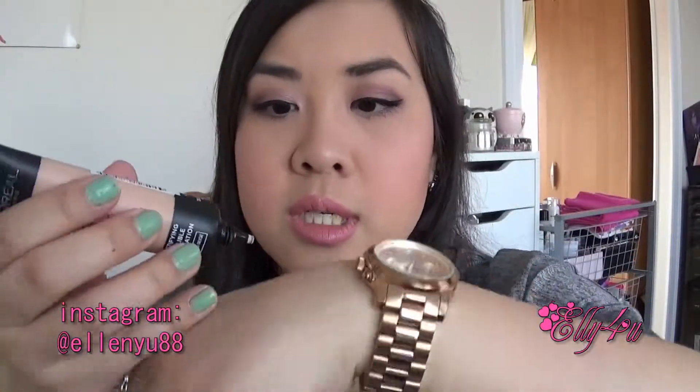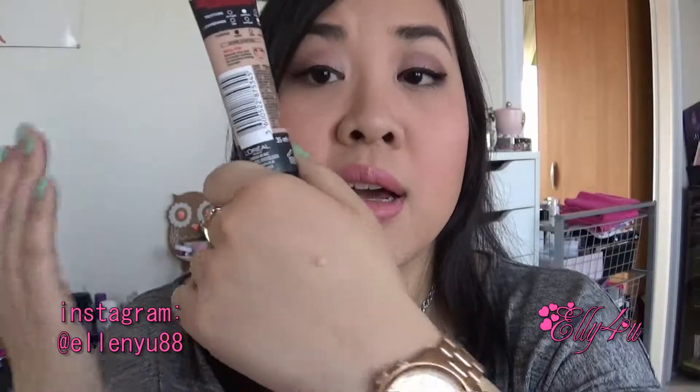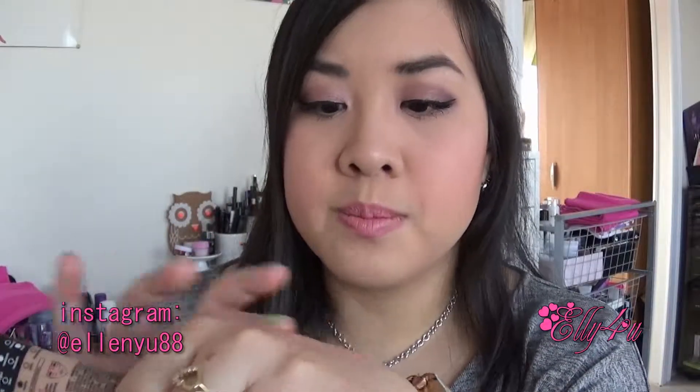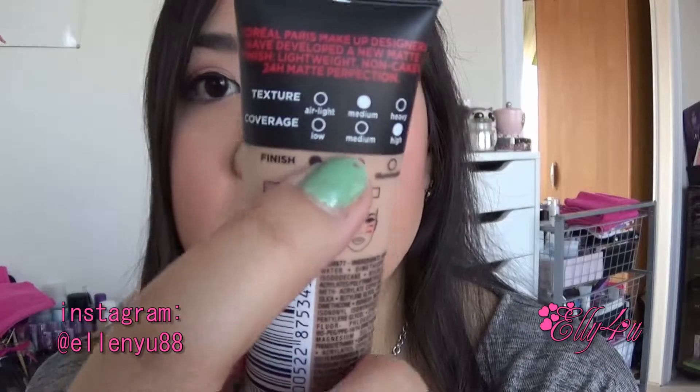I usually take a little bit on my hand, put my brush in, and blend it out on my face. It's really nice and it is full coverage. It's not heavy on the skin at all. I wouldn't say super light because it does cover a lot — even on the packaging it says high coverage, with medium and light coverage options below that.